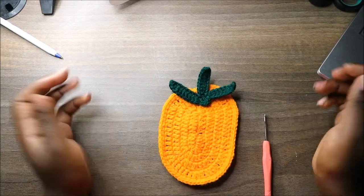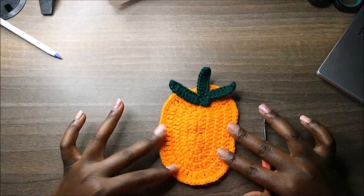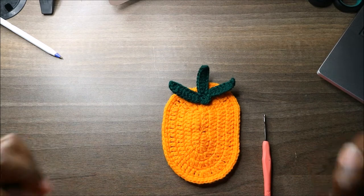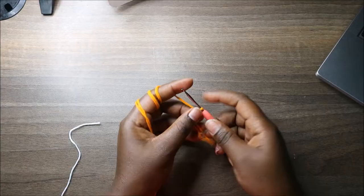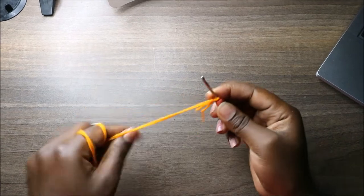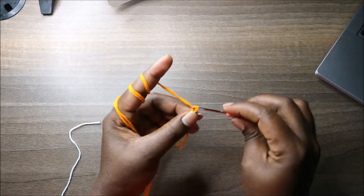Hello guys, welcome back to my channel. Today we are going to make this very cute pineapple coaster. Get your materials ready and let's get started.